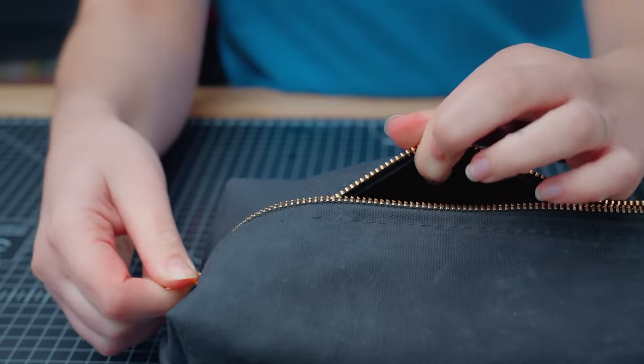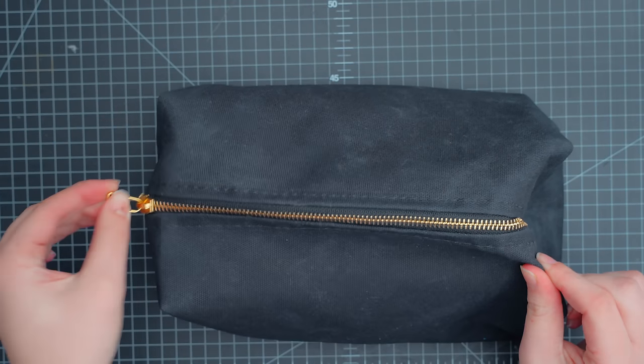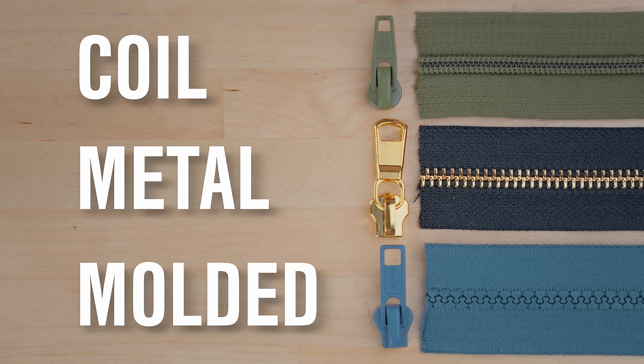It may take a little bit of extra force. Now your slider is zipping up your teeth properly. This technique will work with all metal zipper pulls, whether you have a coil, metal, or molded tooth zipper chain.